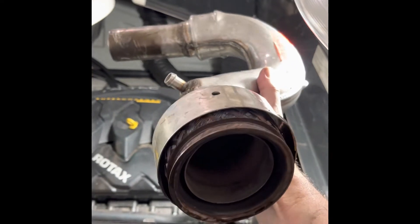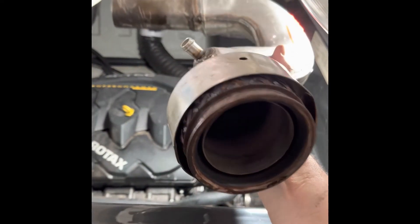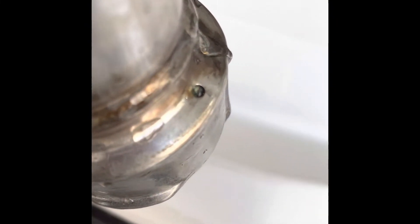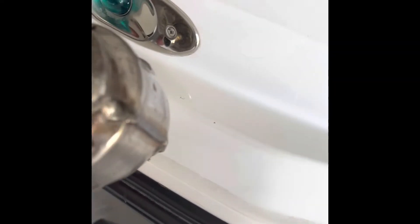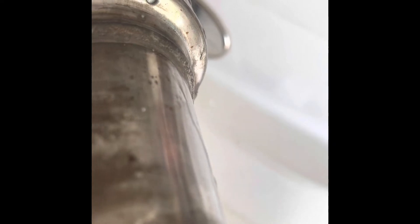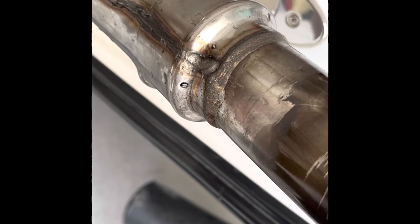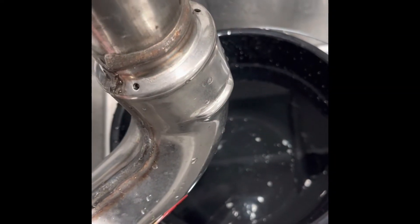I've heard of people doing it a few times to get all the debris out. It's a lot of work getting this thing off. I just ran some water through the inlet nozzle and it pushed all this stuff to the holes. Those holes are crucial to the function of the exhaust system working and not overheating, and it goes to show that all of them are plugged up with debris.